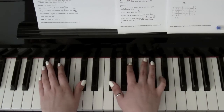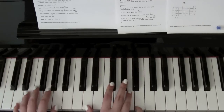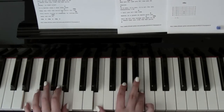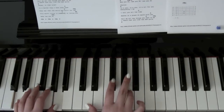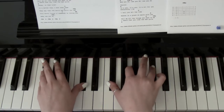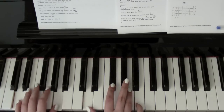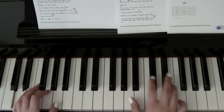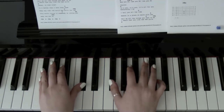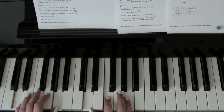'Baby now you do.' Back to F sharp minor, then A — 'now you do, now you do.' C sharp minor, D. Then repeat the chorus again: E — 'it's you, it's you, it's all for you. Everything I do, I tell you all the time.' D — 'heaven is a place on earth with you.' A — 'tell me all the things you.' G — F sharp minor — 'I heard that you like the bad girls' — D — 'honey, is that true? It's better than I ever even knew.' A — G sharp minor — 'they say that the world was' — D — 'somebody is loving you.' D minor — 'and baby now you do.'